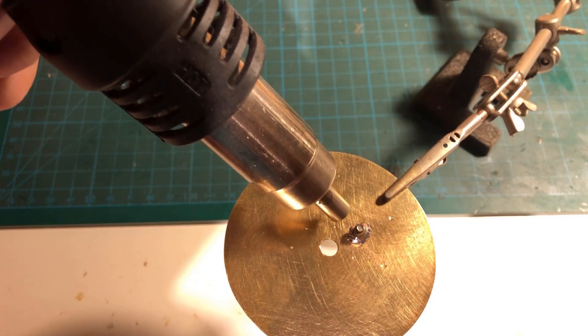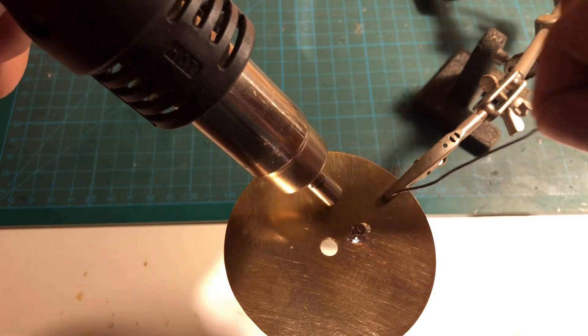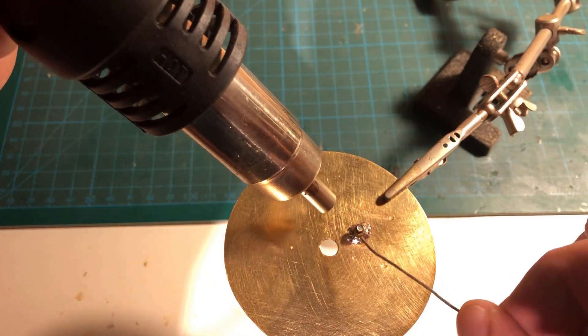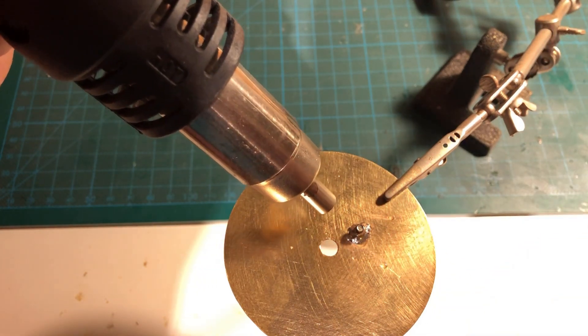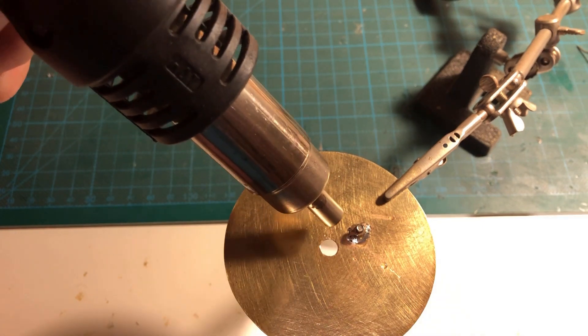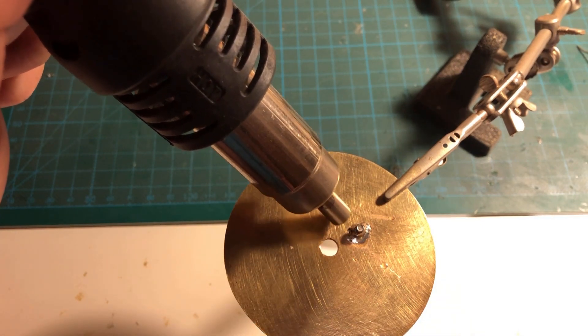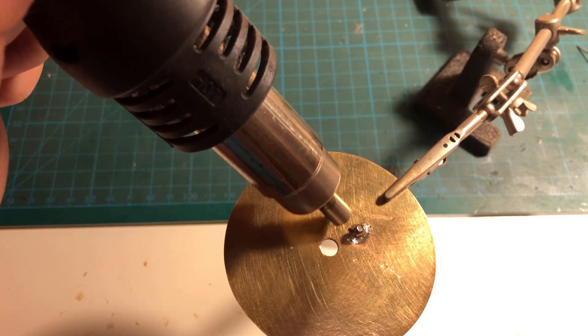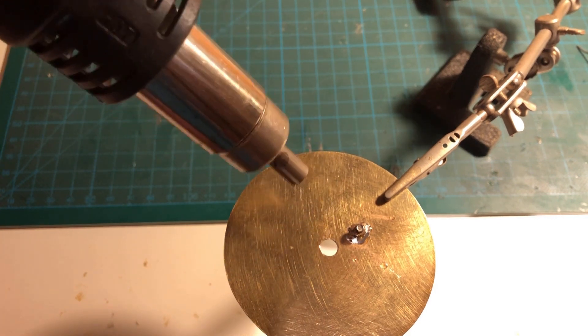Using my hot air soldering station, I soldered an M3 brass insert nut to the brass disc. The nut is kept in place during soldering by an M3 stainless steel screw. It is important not to use a brass or galvanized screw, as these would bond with the soft solder. The M3 insert nut is later used to mount various objects in front of the radioactive source.